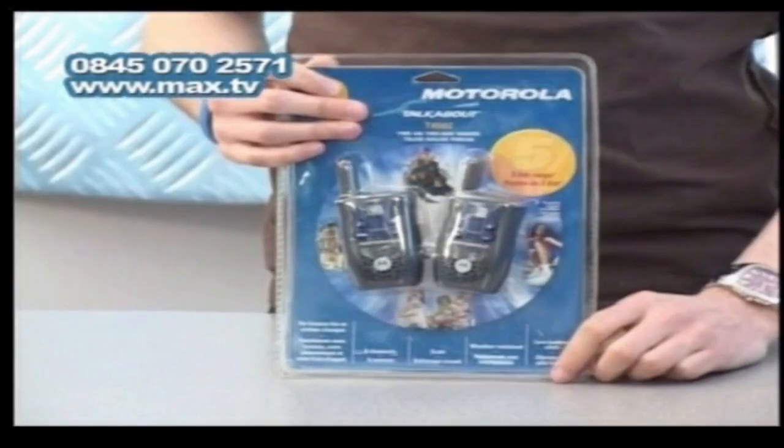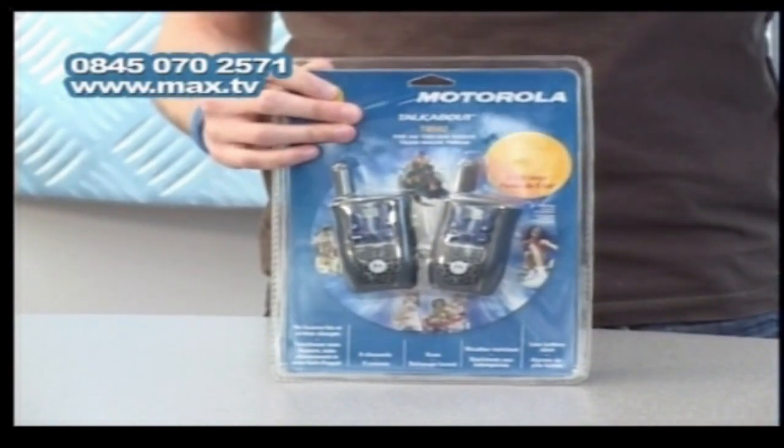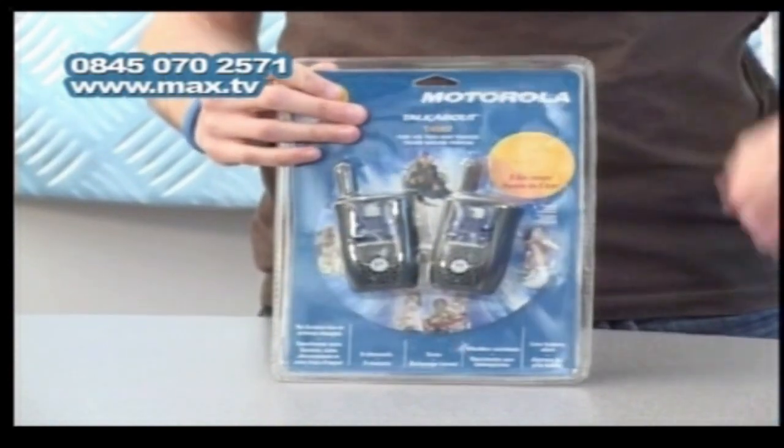We've got some walkie-talkies now for you on Max TV, and these are tiny. If you've seen walkie-talkies before — the big ones that you hold, which are about the size of your head — these are nothing like those. They're the sort you may have seen security using when you go to fairs, festivals, that sort of stuff.